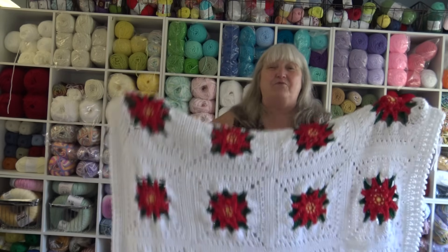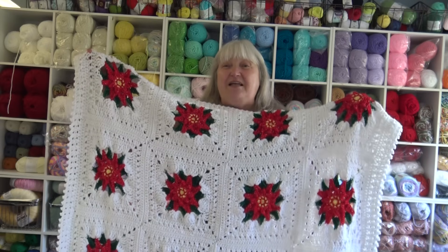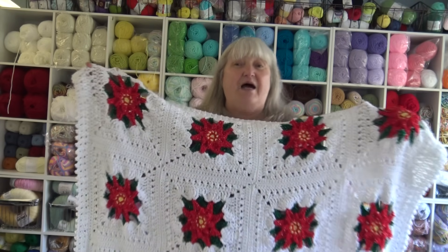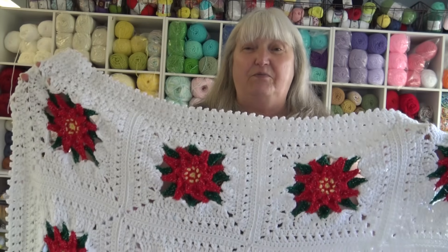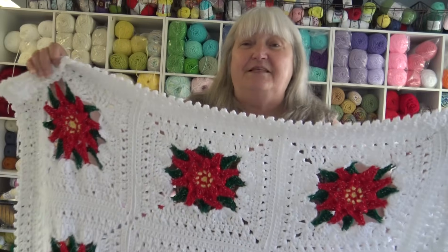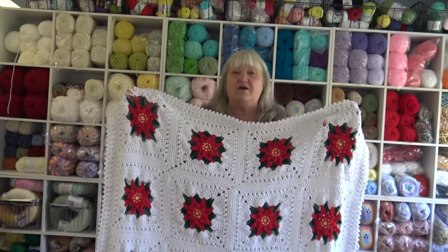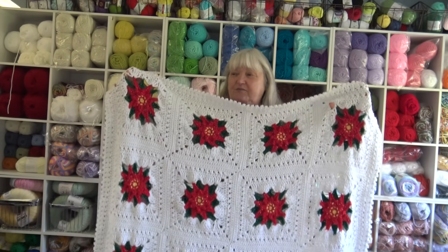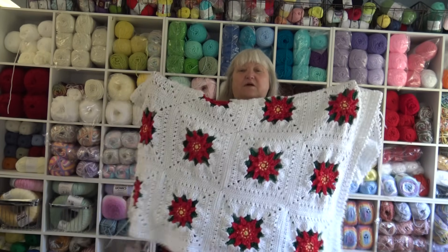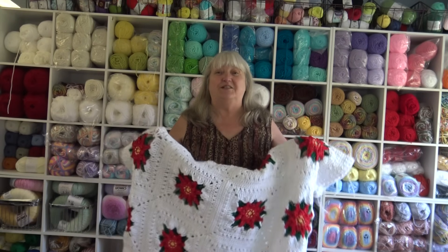This is made out of the Premier Shimmer. It's a little late due to my mom being in the hospital, but I finally got it done. This tutorial is going to be in two parts. Part one, I'm going to show you how to make this beautiful block. Part two, I'm going to show you how to put your blocks together and add the border around your afghan. It's four blocks across and five blocks long, a really nice size, and I'll give you the dimensions when I give you the material list.